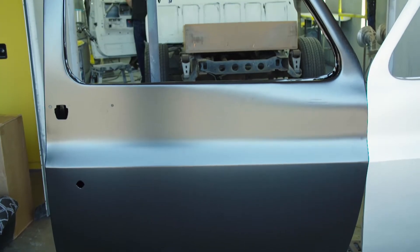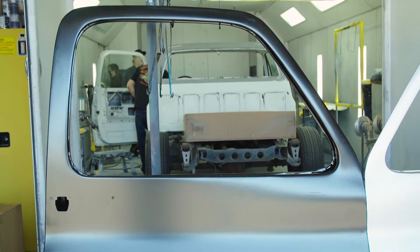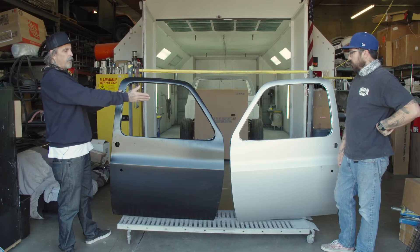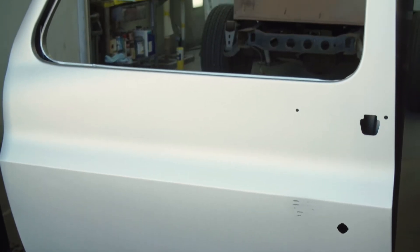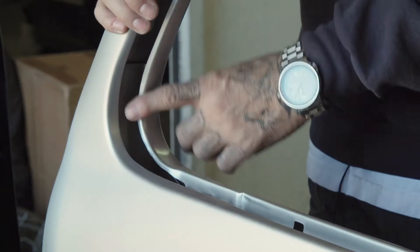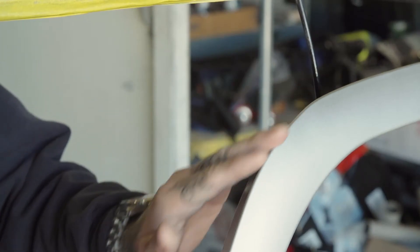What we've got here is your basic generic cheapo crash door you can get from most suppliers. It's good for what it is, but it requires a lot of body work. What we've got on the other side next to Andrew is Golden Star Classic Auto Parts — their brand new OE replacement door, which is leaps and bounds beyond the quality of this door. Fits better. Overall it's just a way better door, and for the price difference, you can't beat it.